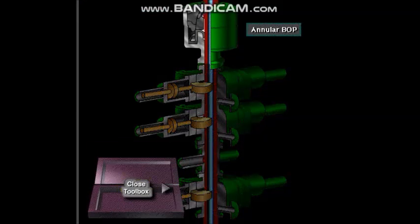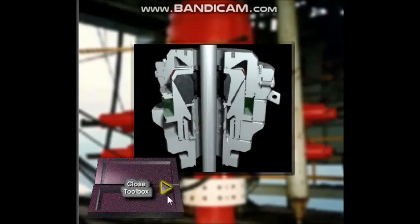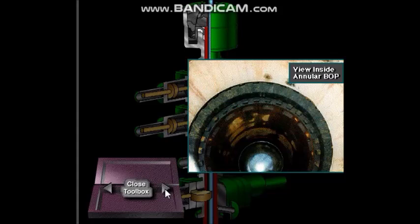Here's an annular preventer. An annular BOP closes on drill pipe, drill collars, or any shape of tubular in the well. It can also close on open hole — a hole with no tubulars in it at all. It's usually the first preventer used to close in the well.